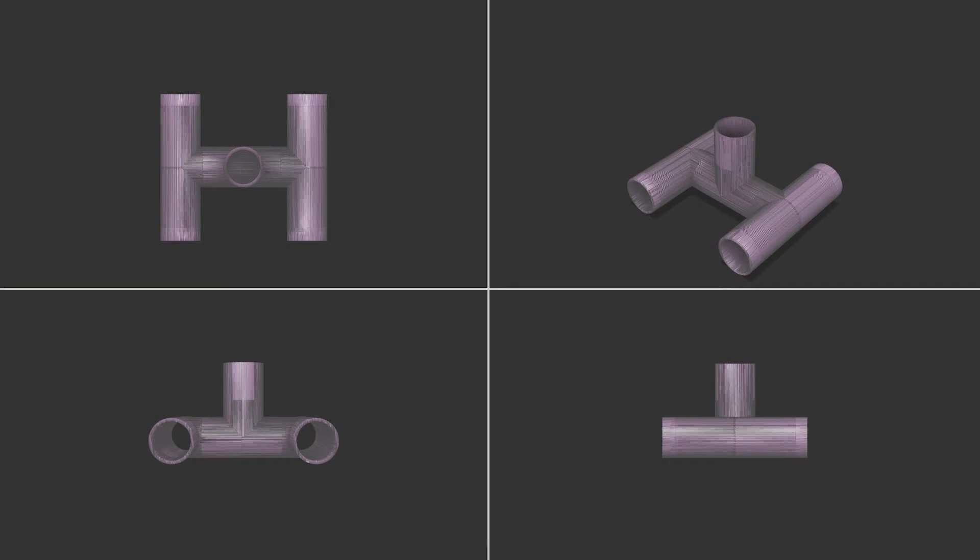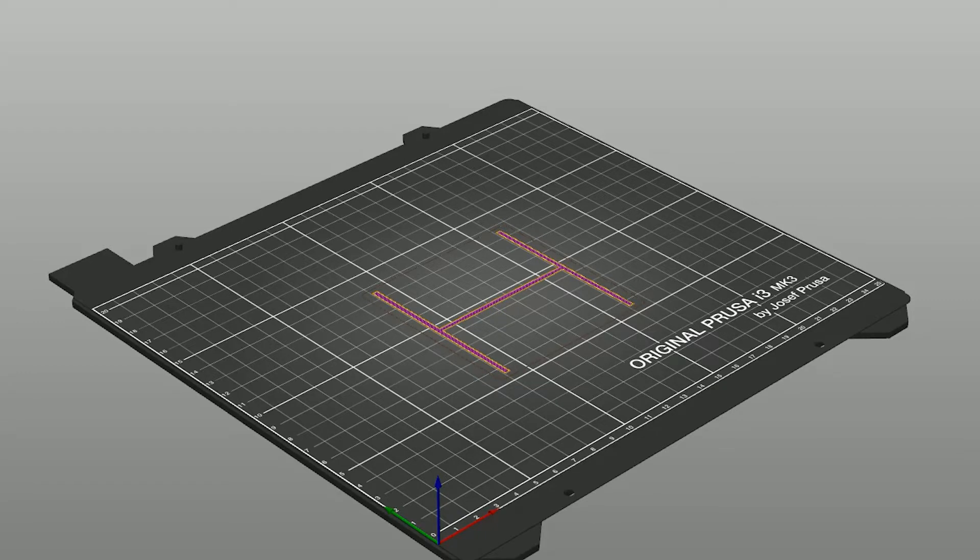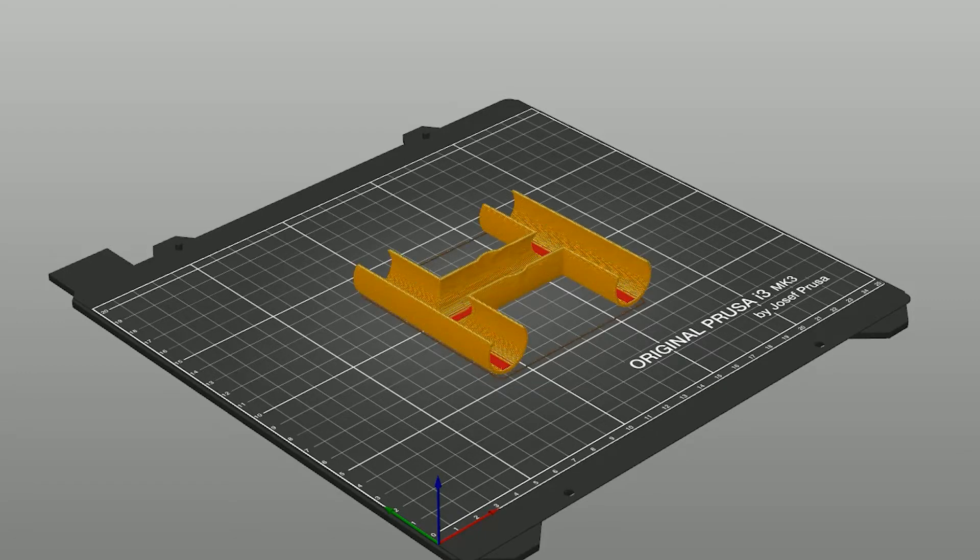Here's the design I came up with in Fusion 360. It's an ultra simple design — just some intersecting tubes — which literally took 15 minutes to make. For speed and simplicity, I sliced the model with a 0.3 millimeter layer height without any supports.